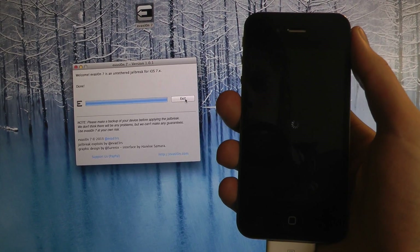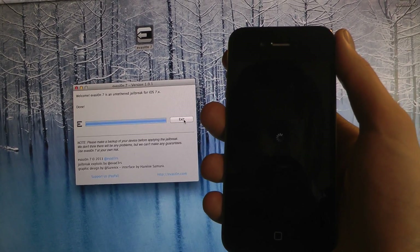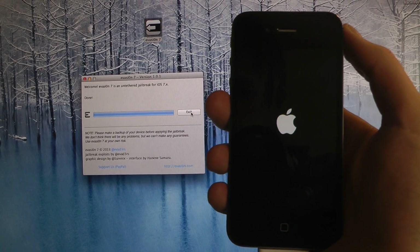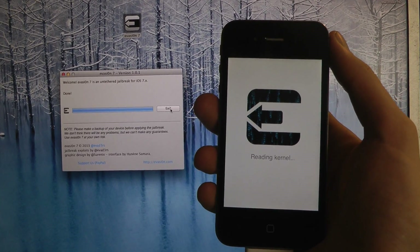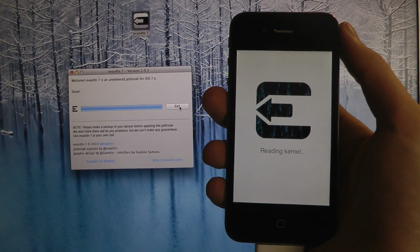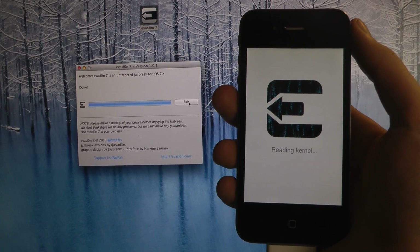Now it's just going to finish up here. Basically the jailbreak process seems done right now — it's staying there. I'm still going to have the app open and just wait for it to finish up on the iPhone 4S. It's going to do some stuff in here now, just waiting for it to finish.